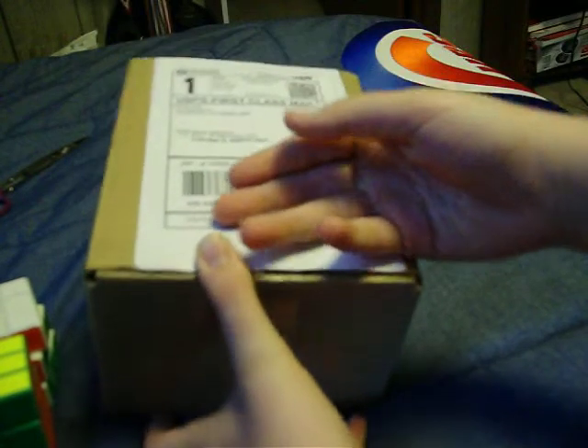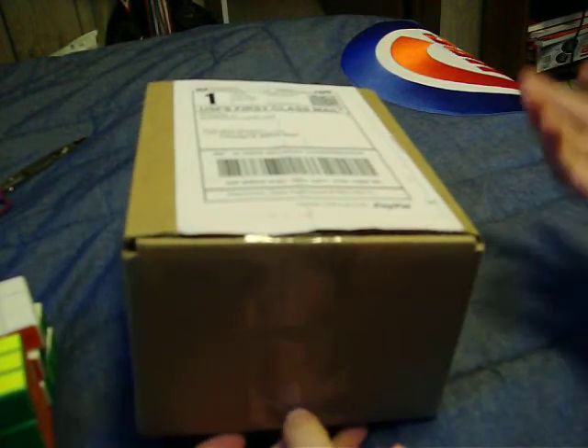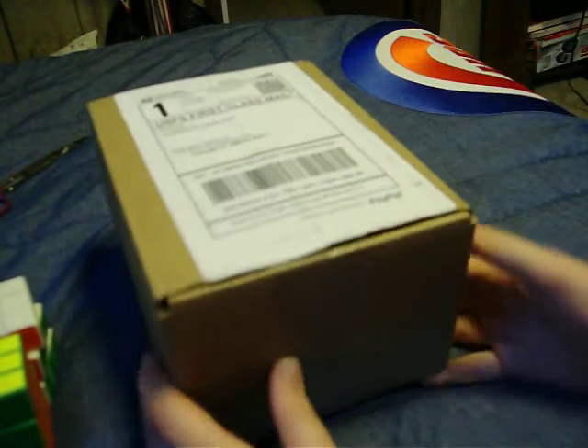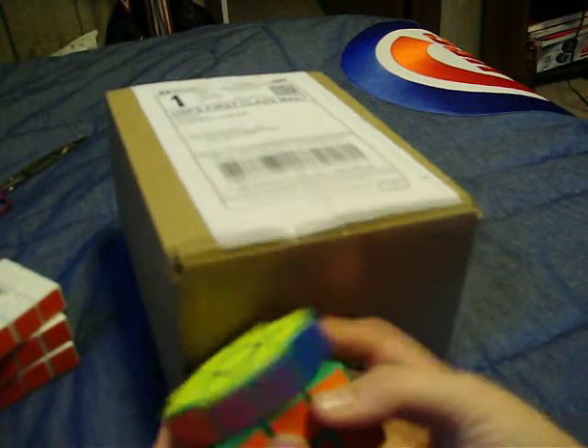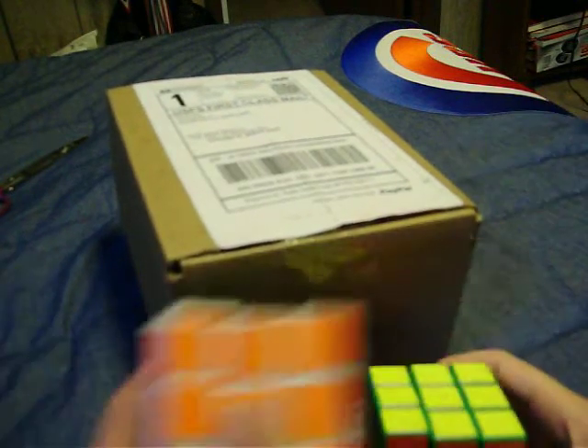What Me, Myself, and Pi wanted for his second dildo cube. But yeah, so I'm comparing it to my only two 3x3s, DIY type A and DIY type B.